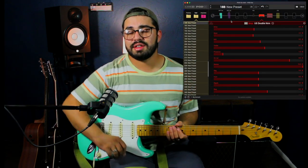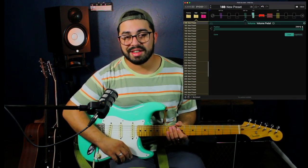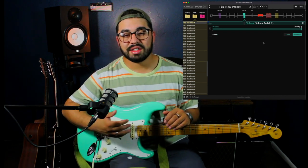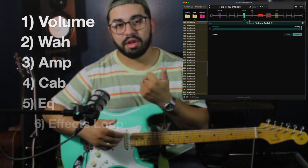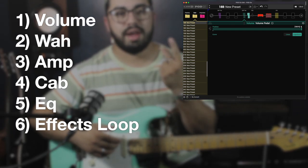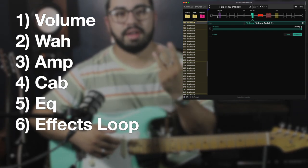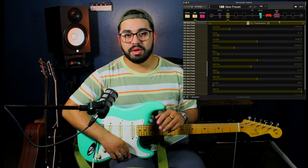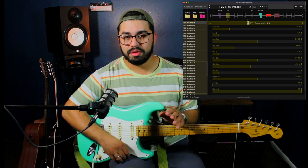While using the Line 6 Pod Go, we have to keep in mind that we have 10 slots and 6 of them are already being used up, meaning we can't change them. The 6 slots that are already taken up are volume, wah, amplifier, cabinet, EQ, and an effects loop. We will be using 5 of them — we will not be using the effects loop.